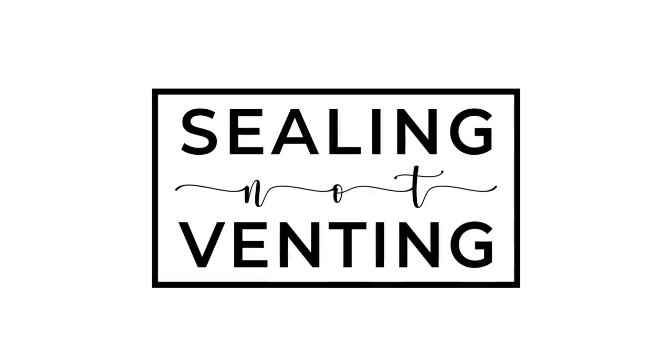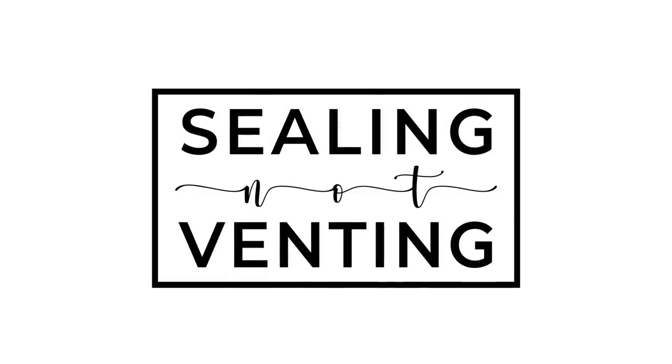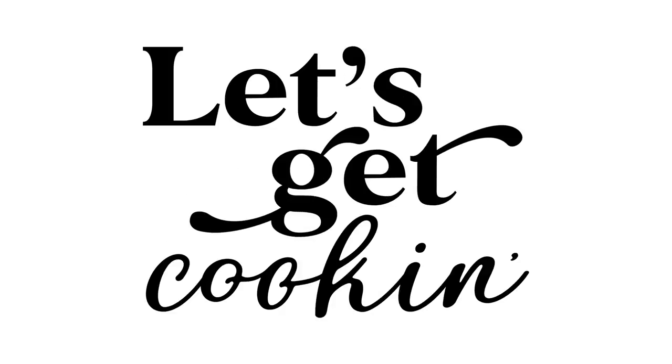The first one, which got the most votes, is "Sealing, Not Venting." The next one is "I Am Sister Number Seven." And the last one is "Let's Get Cooking." Down below in the comments, I want you to vote for which t-shirt you want to see, because that's the t-shirt we are going to be providing for you guys.